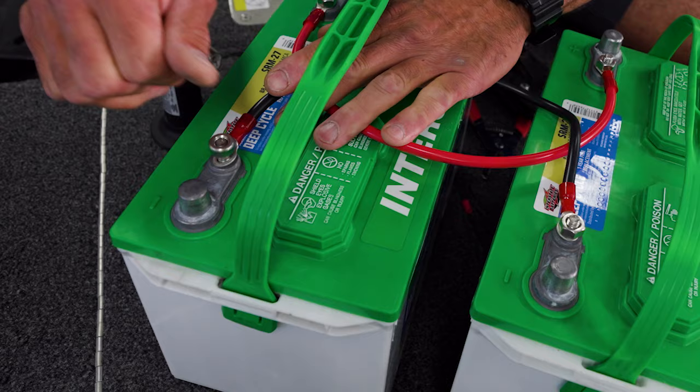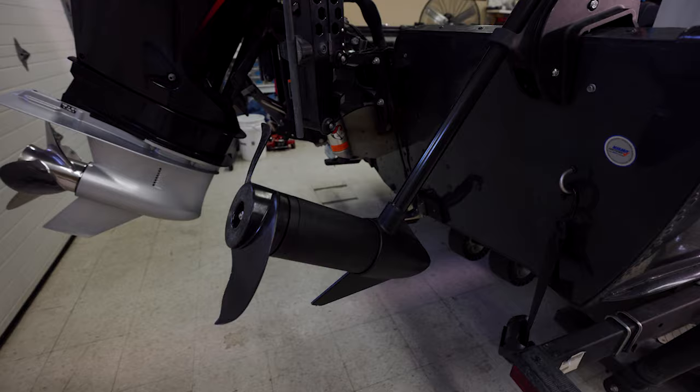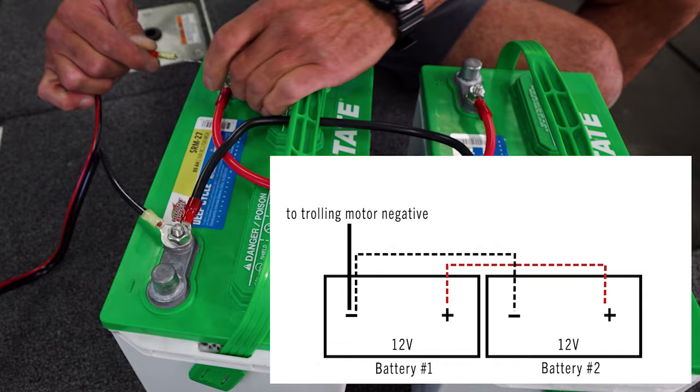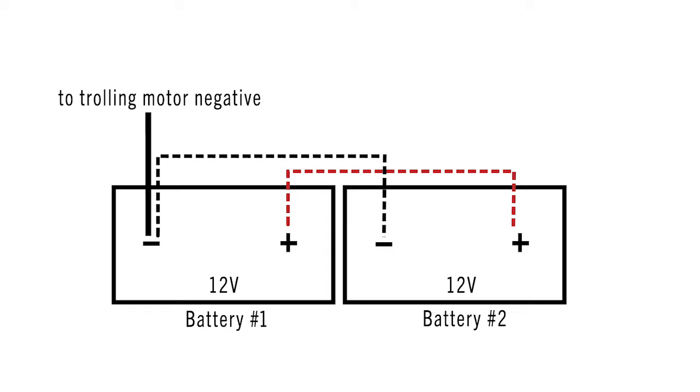Now that we have our batteries wired in parallel, for demonstration purposes we're going to take the power leads from this 12-volt trolling motor and hook it to one of the batteries. We'll take our black negative wire and hook it to the battery negative post, then take our red trolling motor wire and hook it to battery positive. Our trolling motor is working — we just doubled the capacity of our batteries going to our trolling motor.